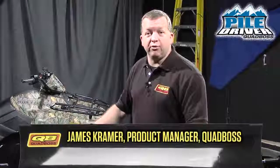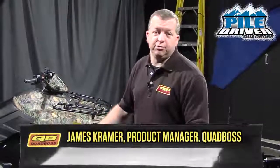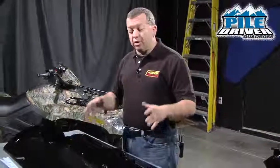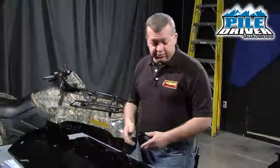Inside the box with your Quad Boss blade are going to be all the components that you need to assemble the blade itself. We're working with a 60-inch Quad Boss blade here, but all of the components will be the same for each size blade.